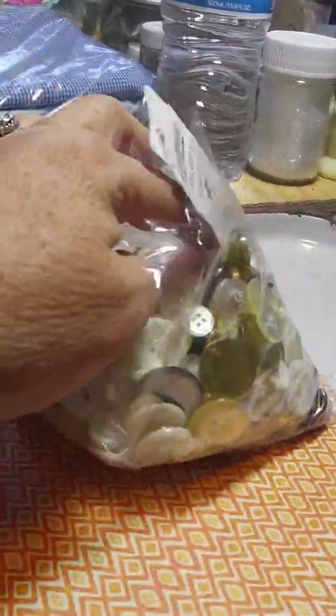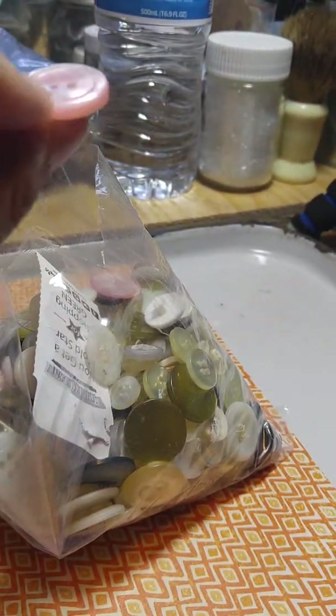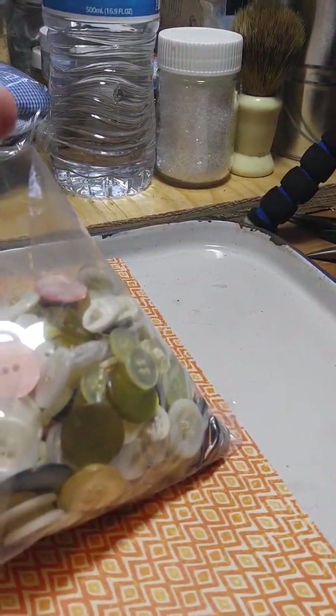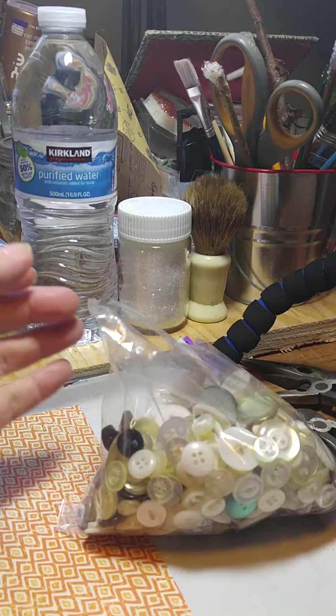So many pretty ones — a lot of pink ones in here, they're so pretty. And for $1.99 for this whole big old bag of them. I can't believe it. That's a great price.